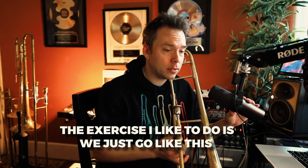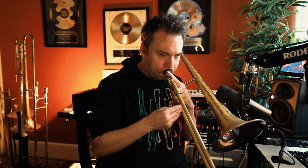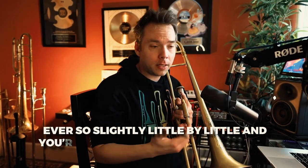We use the syllable 'da' and you just practice it on one note first so you get comfortable before you start going into different notes. The exercise I like to do: say you're on an F, we just go 'da.' Then with the metronome, we're going to speed it up ever so slightly, little by little.